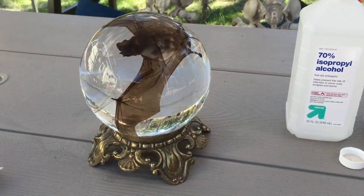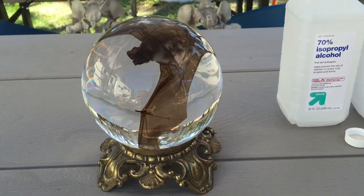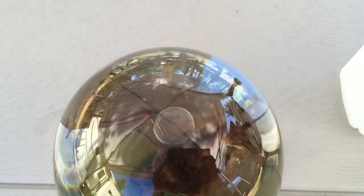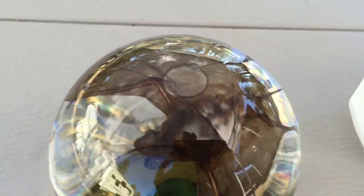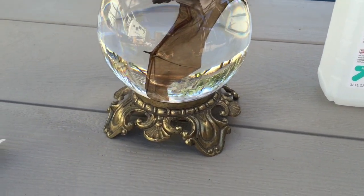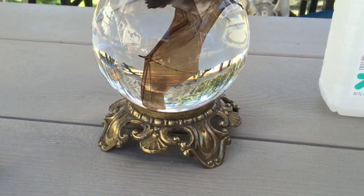I finally got it in and it looks really pretty, but there's this little bubble right there, so I may try to pour some more. I think that's just the body absorbing the alcohol.